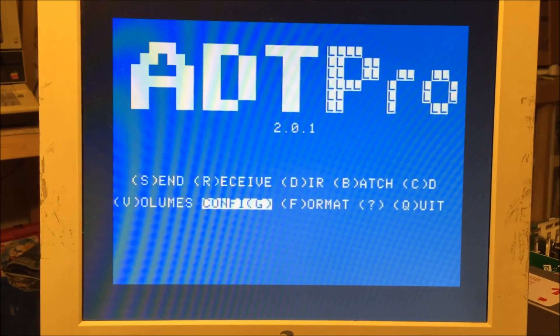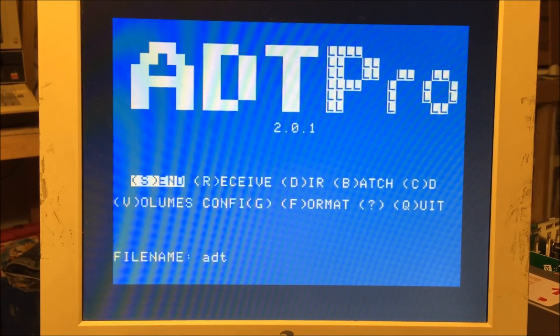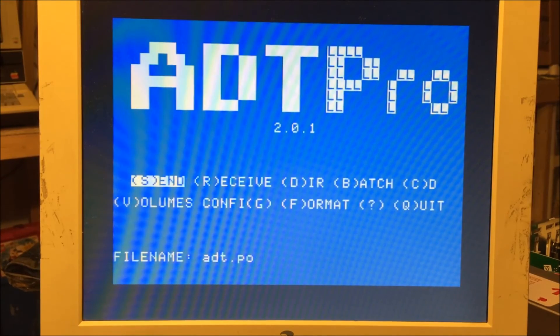Now I'm going to go ahead and send it here. And it failed. And it failed. And it failed.